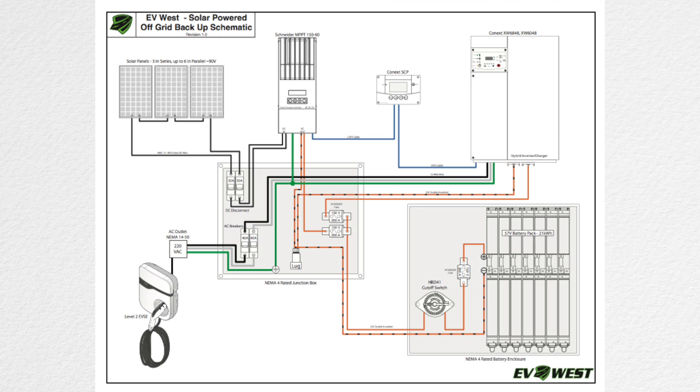My DIY is going to be very similar to this, just using different components. This is an off-grid backup system big enough to charge electric vehicles. The one pictured is 21 kilowatt-hours of storage, but you can go bigger by adding more modules — up to 100 kilowatts if you want. The same goes for the solar panels: you can add sets of three and parallel them to get more energy from the sun. If you max out the charge controller, you can set up a separate parallel system charging the same battery, effectively doubling the charge rate. This system is scalable in many ways, and all these parts are pretty much off the shelf.